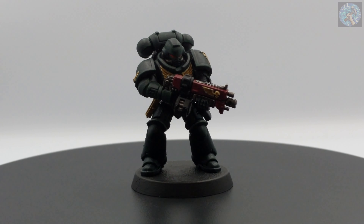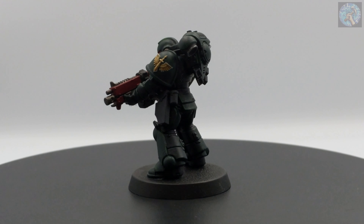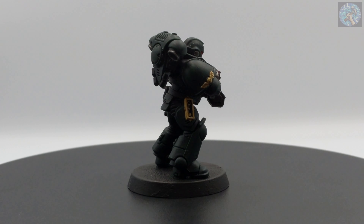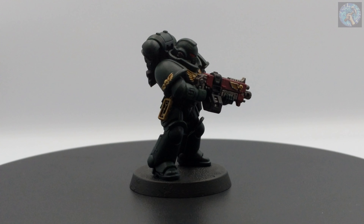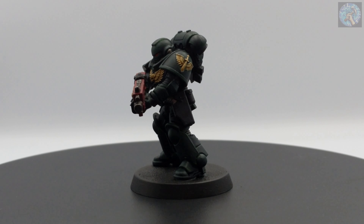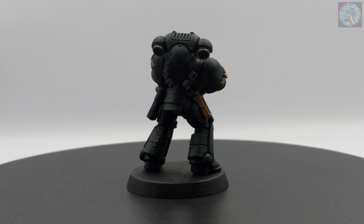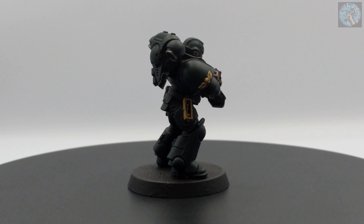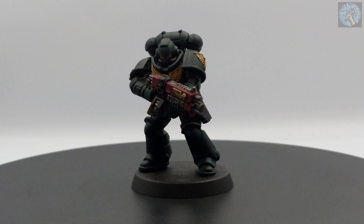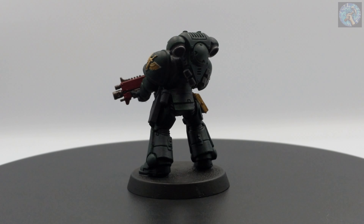And here's my completed Dark Angels Intercessor. In my personal opinion, considering how long it's been since I've painted a model and that I was never really the greatest miniature painter to begin with, I think this turned out pretty well. It's not going to win any contests, but it's definitely ready enough to take on other players. That being said, I have every intention of looking up online guides and videos in an attempt to improve my technique. Anyway, that's the end of my video and I hope you enjoyed watching it. As always, don't forget to like, share, and subscribe, and be sure to check out my other social media accounts in the description below. Until next time, this is Jason from Force Hammer Gaming, signing off.